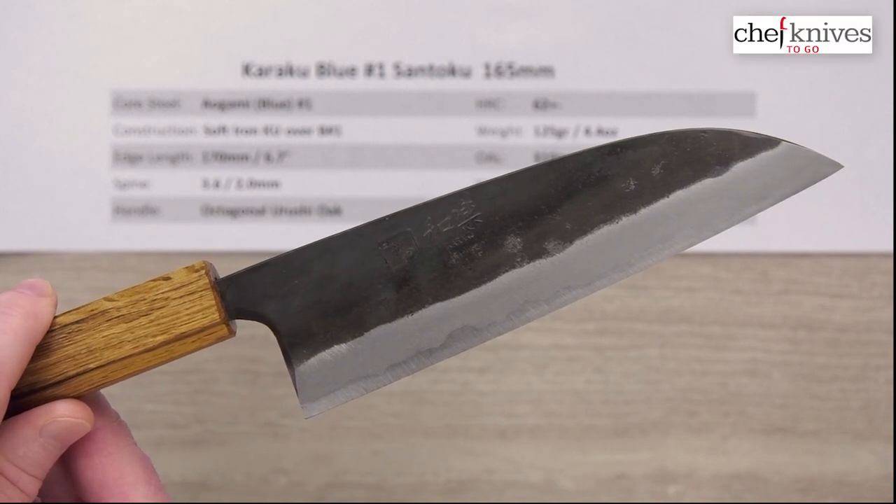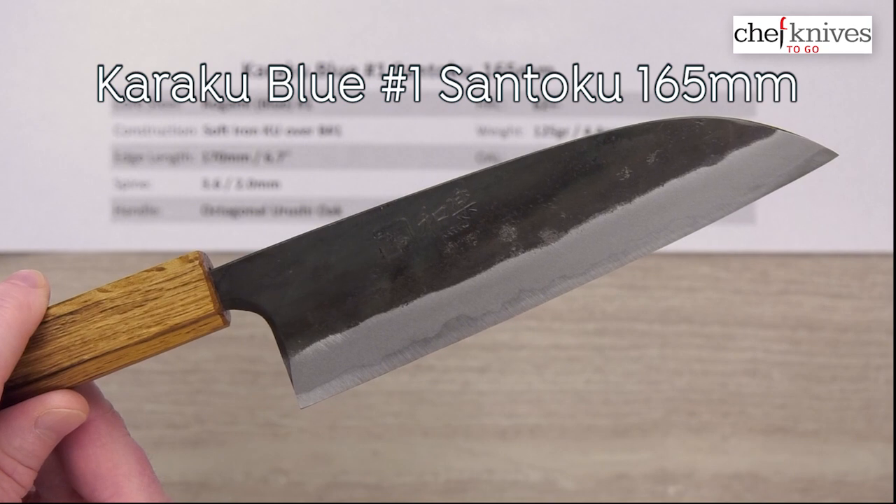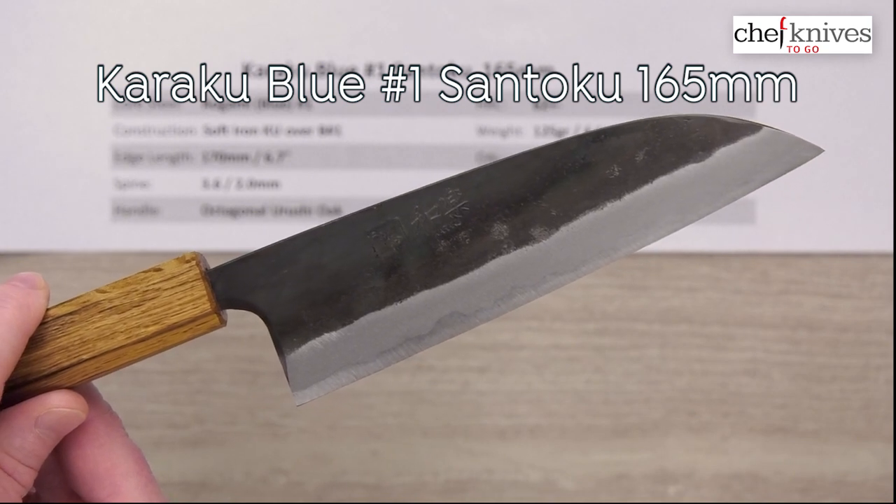Hi, Steve Gamache here for Chef Knives To Go, and this is the Karaku Blue or Aogami No. 1 Santoku 165mm knife.